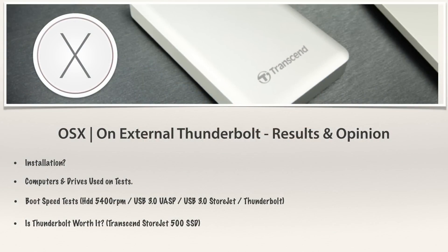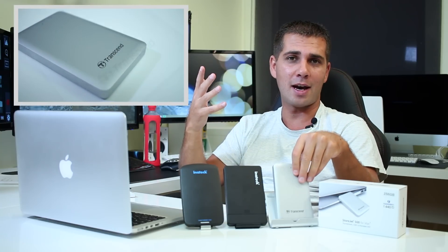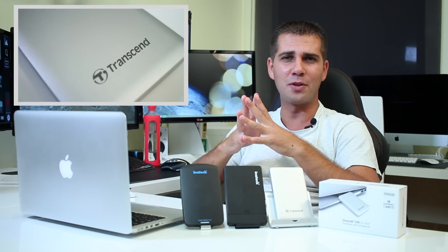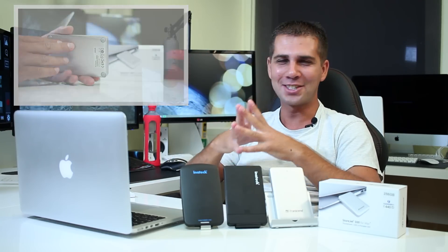I'll post on screen the four quick chapters we're going to cover here regarding OS X booting from external drives, particularly Thunderbolt, and making some comparisons. The first chapter will be installation, the second is computers and drives used in the test, then boot speed tests, and finally whether Thunderbolt is worth it or not — focusing on the Storjet 500, the latest storage solution I tested. If you haven't checked out the review, I'll post a link.